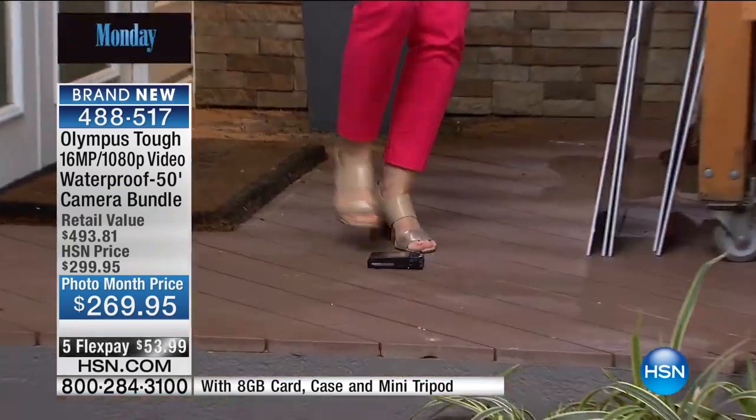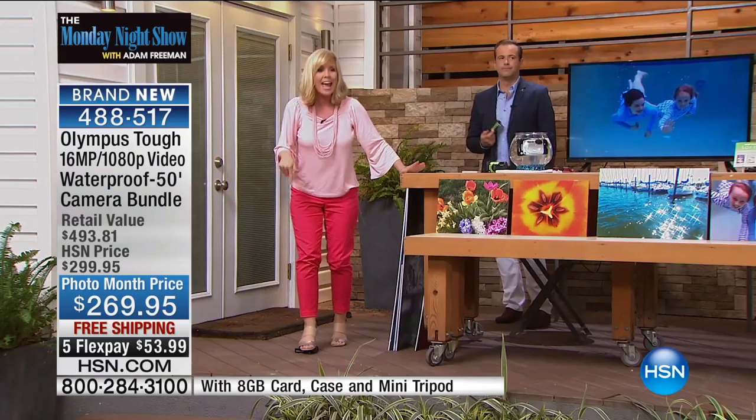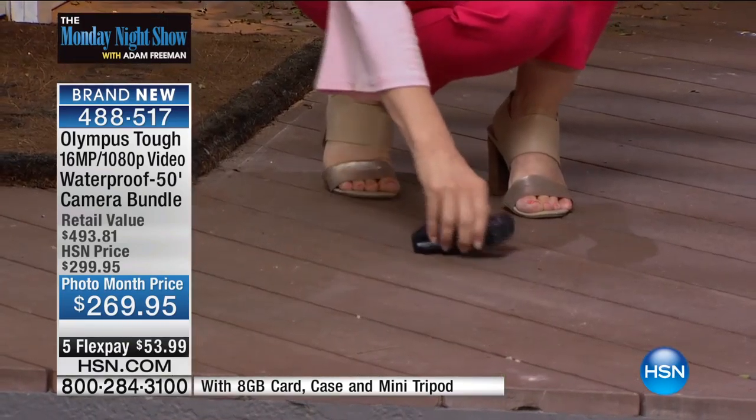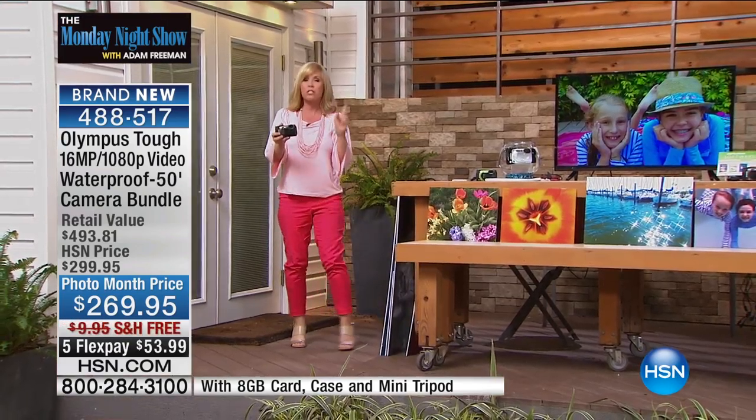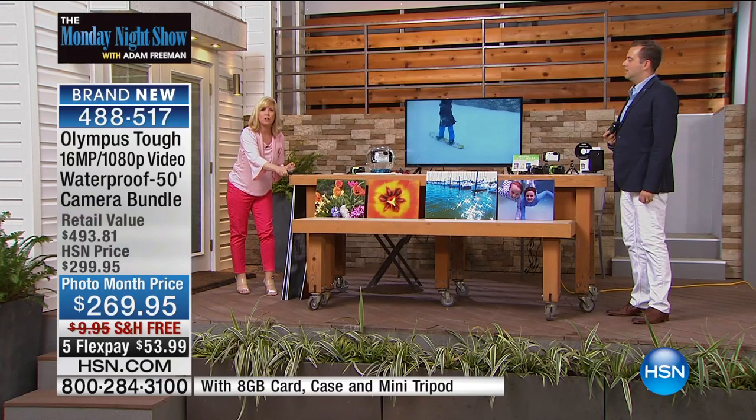Stay here, because I'm going to step on it. It's also crush-proof up to 220 pounds. It's freeze-proof down to 14 degrees. It's also dust-proof. And the glass on it — the lens and also your LCD screen right here — is scratch-proof.